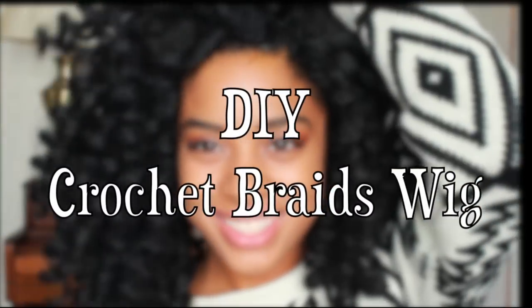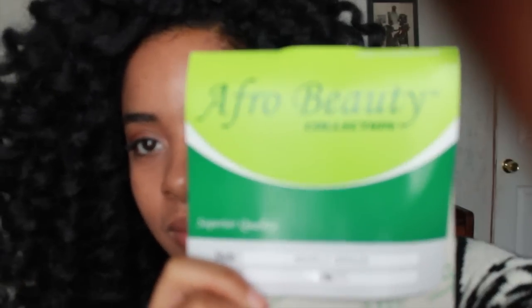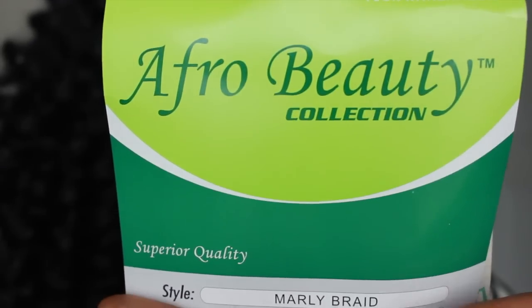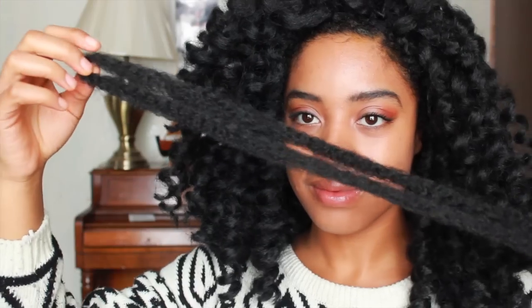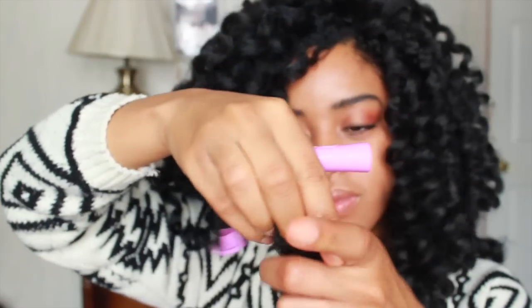Hey guys, thanks for stopping by my channel Krista Michelle. Today I'm here to show you how I did my DIY crochet braids wigs. Pretty much all you're gonna need is two packs of Marley hair — I use this brand right here in a 1B color. You can use any Marley hair you like; I chose this one because it was really soft, it held a great curl, and it mimicked my natural hair.